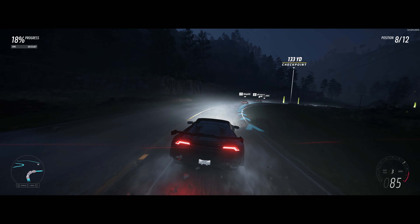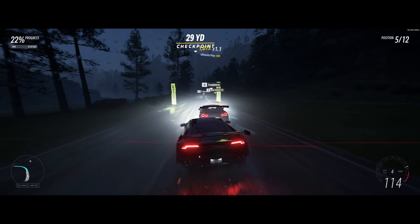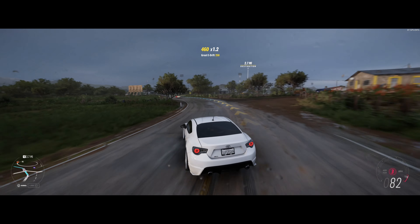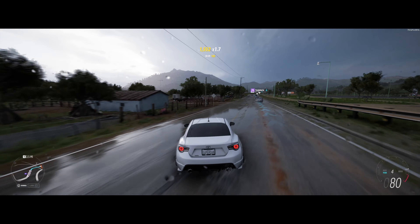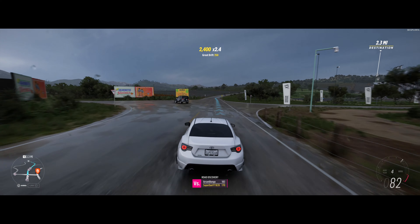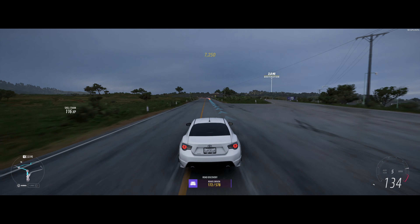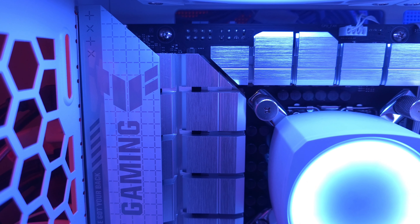The EK Nucleus AIO is what we're using to cool the i9-14900K. You don't necessarily need the EK Nucleus — Corsair makes really good AIOs, NZXT makes really good AIOs, and obviously EK Nucleus makes good AIOs too. Those are really the four main companies I'd recommend — Asus also makes some really good ones. For the 14900K, because it's a very warm CPU, if you get a lower-end AIO, you're going to run into that problem where it boosts to maximum temperature and maximum speed, and with a lower-end cooler you'll run into hiccuping more consistently.